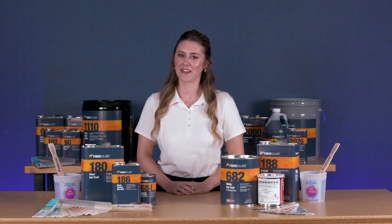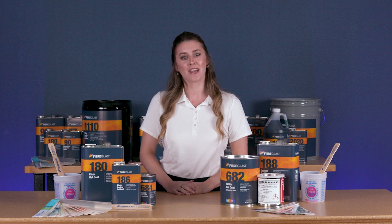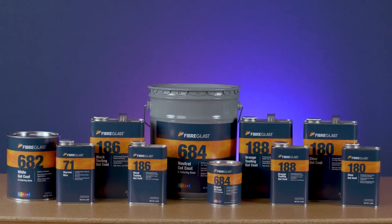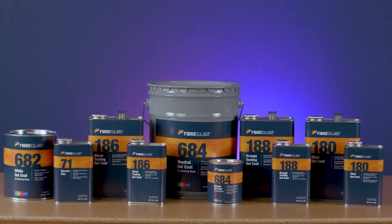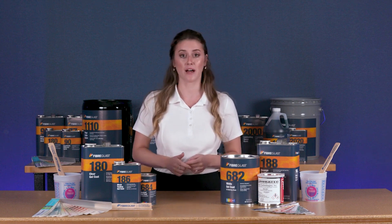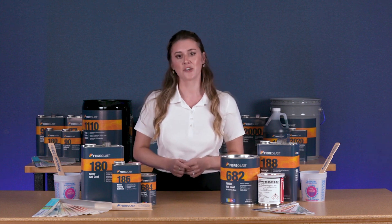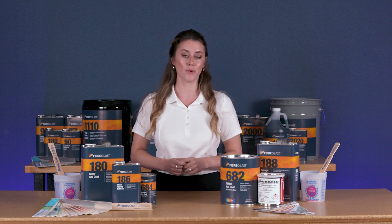Hi, I'm Sheri from Fiberglast. Today we're going to talk about the polyester gel coat that we carry at Fiberglast.com. Gel coat is a special type of polyester resin made for high-quality surface finish applications. Gel coats are intended to be applied in mold and backed with a reinforcement material like fiberglass and polyester resin. Gel coats are designed to create opaque cosmetic surfaces on polyester parts and molds.